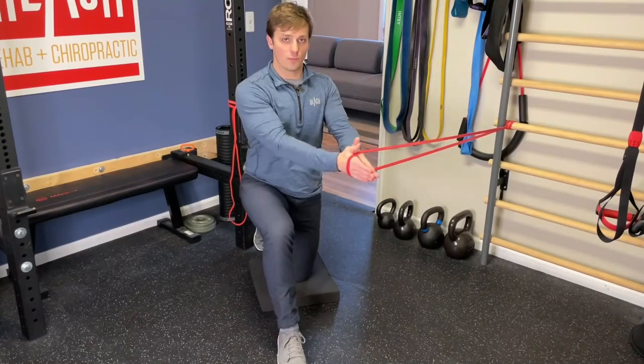We all know a strong core is important but don't know what to do other than crunches and planks. The core strength plus stability course teaches you how the core works so you can train it the right way. Core strength plus stability equals less pain plus better performance.